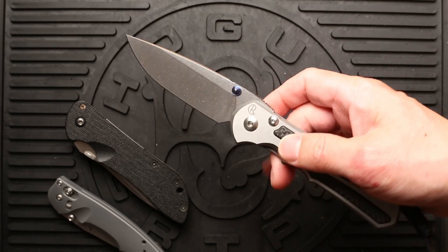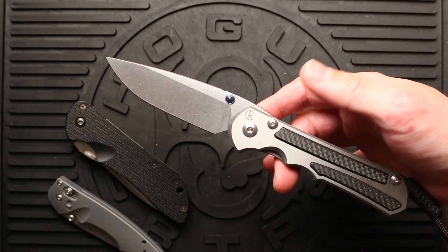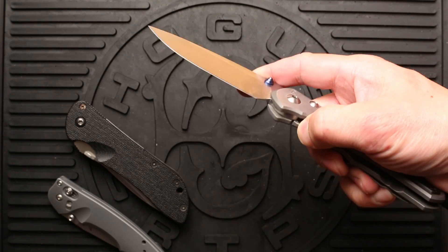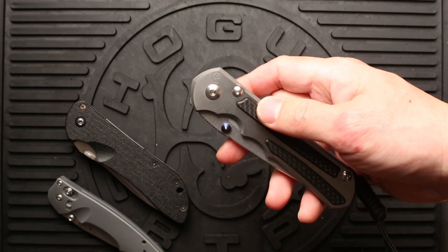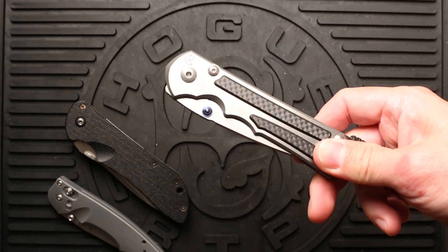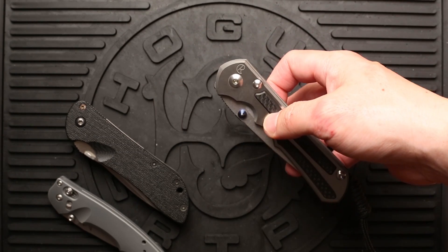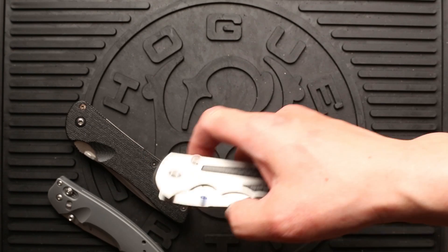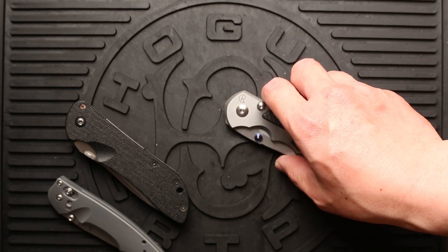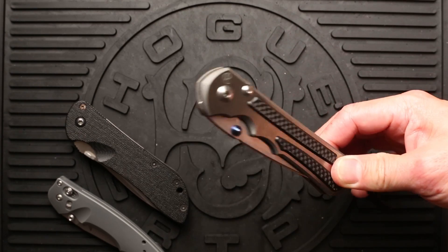Pricing — the cost of this knife that I'm holding is $545. Small Sebenzas start at $350, and I think the large starts at $410. A lot of people balk at the price of a Sebenza and say it's too expensive — why spend $400 or $500 for a Sebenza when you can spend the same money and get three Benchmades or three Spydercos, or even four? And yes, that's true — you can get multiple knives for the cost of a single Sebenza.